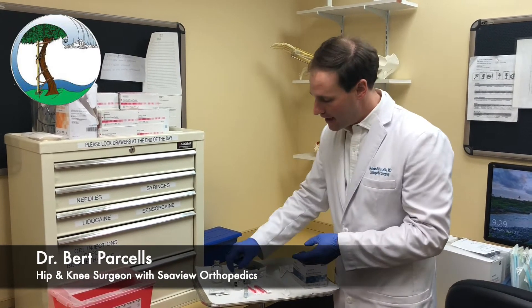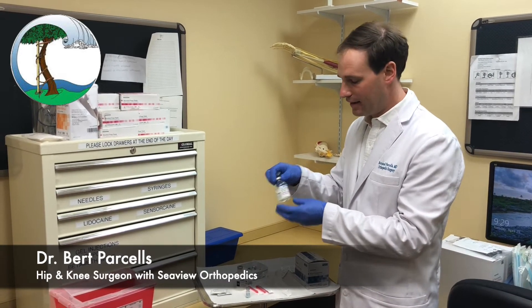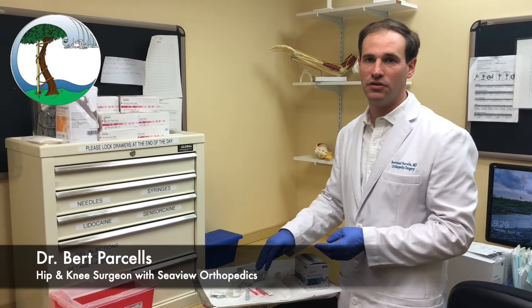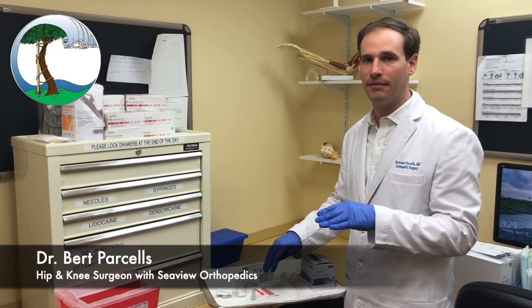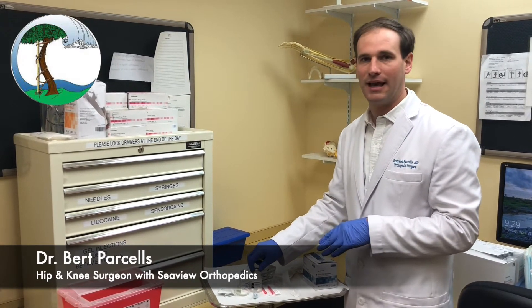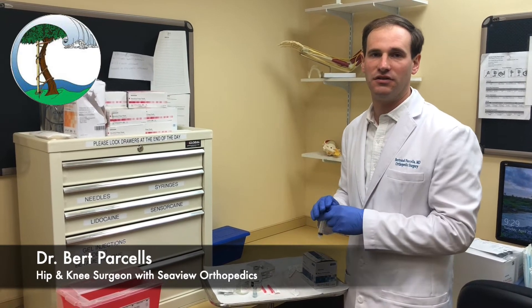The purpose of adding lidocaine is to provide some pain relief in addition to the steroid. The steroid takes about a day or two to fully kick in, so it's nice to add a little bit of lidocaine which gives more immediate pain relief. This way you feel a combination of these two medications.